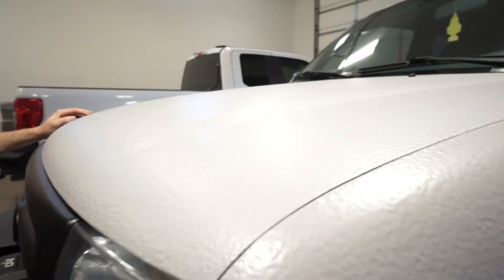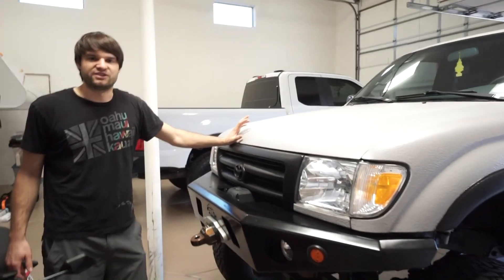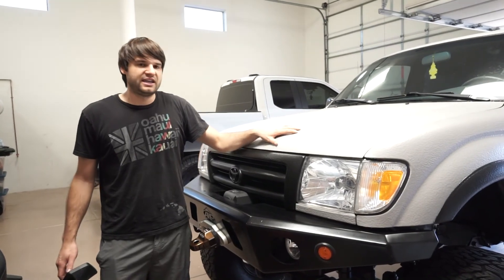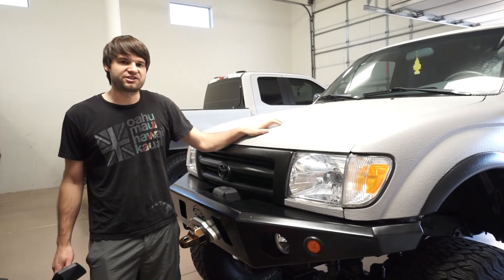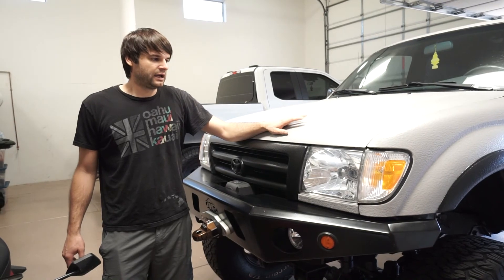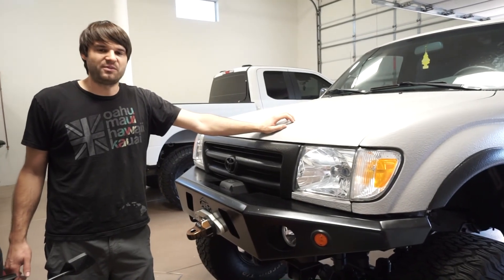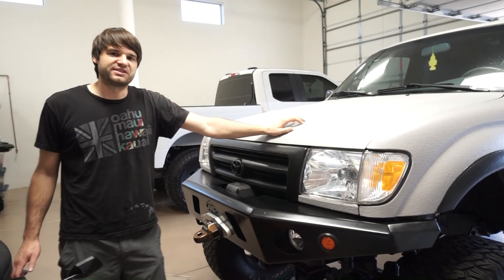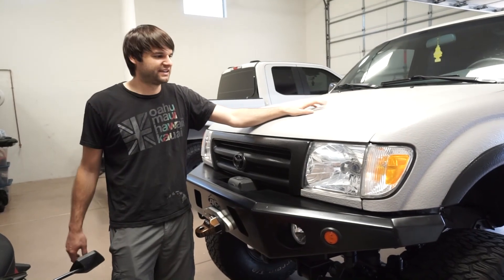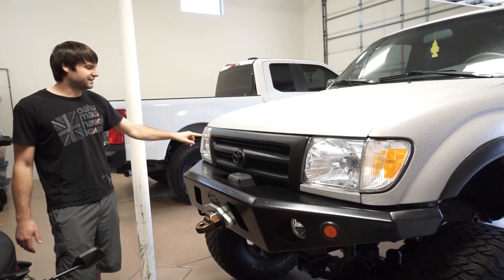On the exterior you can see it has a Monster Liner full paint job. Monster Liner is very different from bed liner — it's UV stable so it doesn't fade or discolor in sunlight, it has a smooth texture that's easy to clean, and you never have to wax it. It's almost invincible to scratches, and being an enamel-style paint it gives the panels a more robust, less tinny feeling.